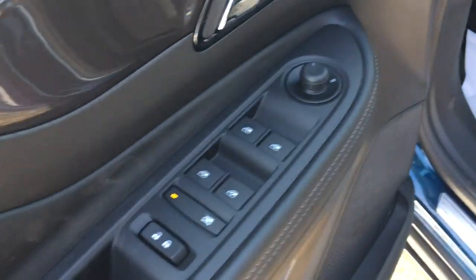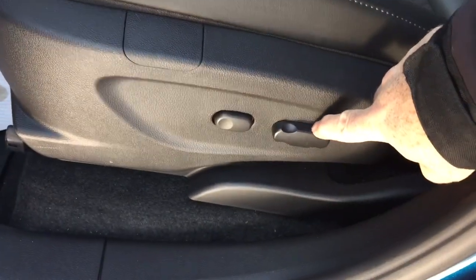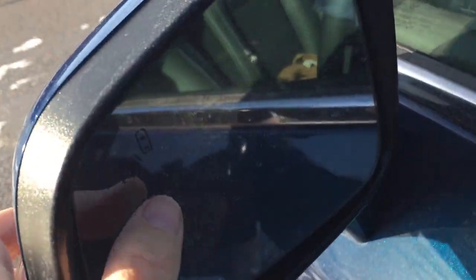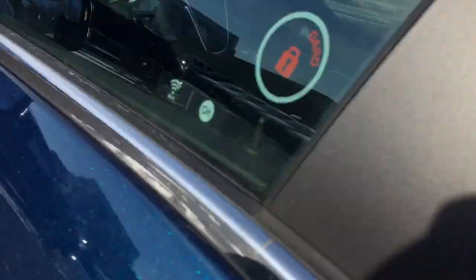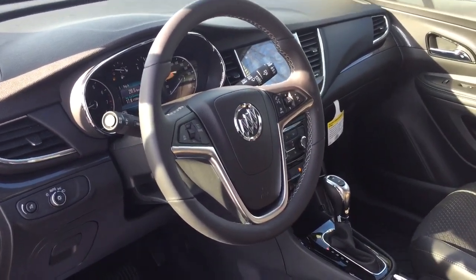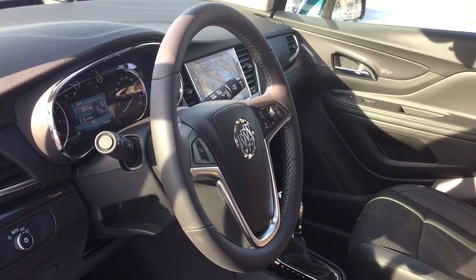Soft touch materials throughout and power driver adjustable seat with lumbar support, and you do have the driver blind spot safety there and you also have the rear parking sensors as well. Lots to see so let's get right down to it.